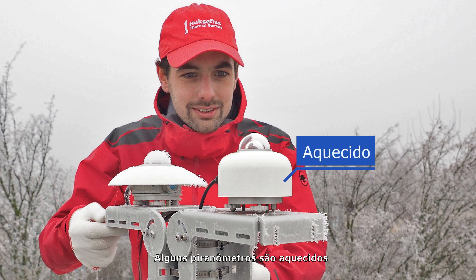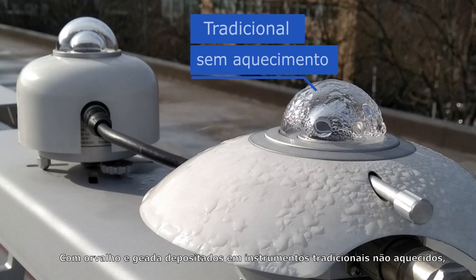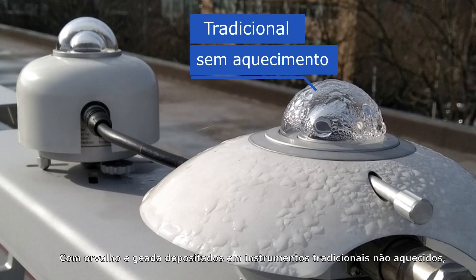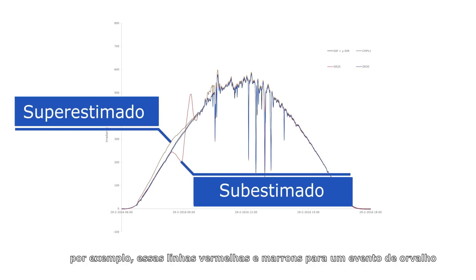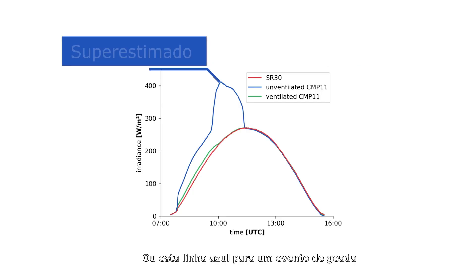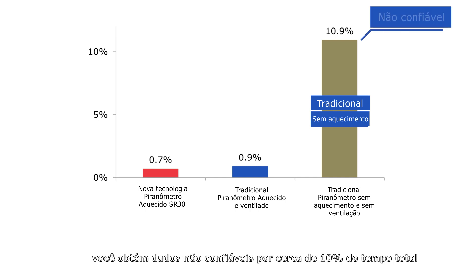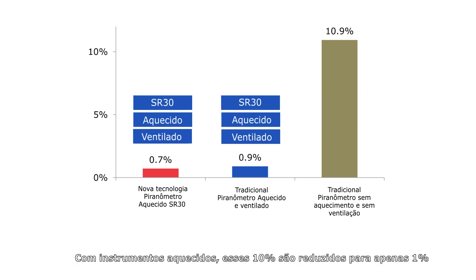Some pyranometers are heated. Heating solves problems with dew and frost deposition. With dew and frost deposited on traditional unheated instruments, you get unreliable data — for example, these red and brown lines for a dew event, or this blue line for a frost event. With unheated instruments and a typical autumn month in the Netherlands, you get unreliable data for about 10% of the total time. With heated instruments, this 10% is reduced to just 1%.